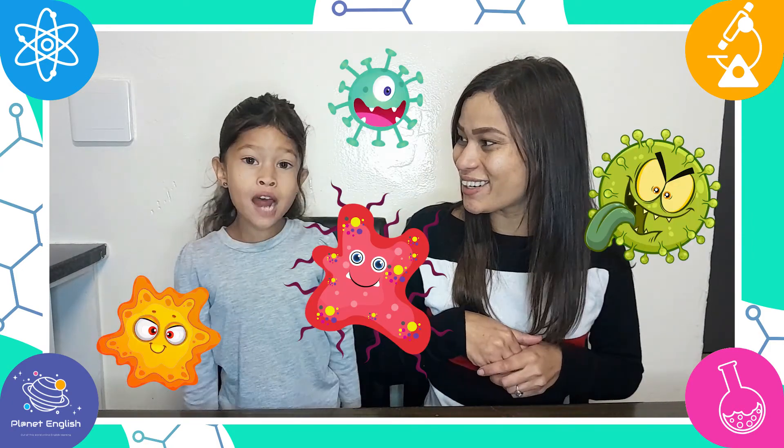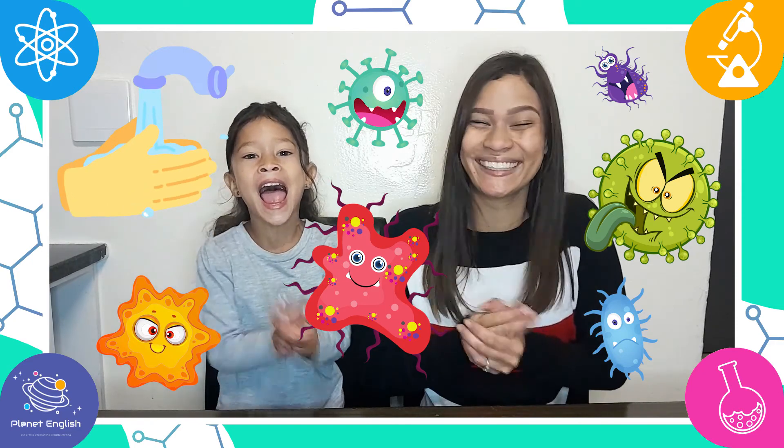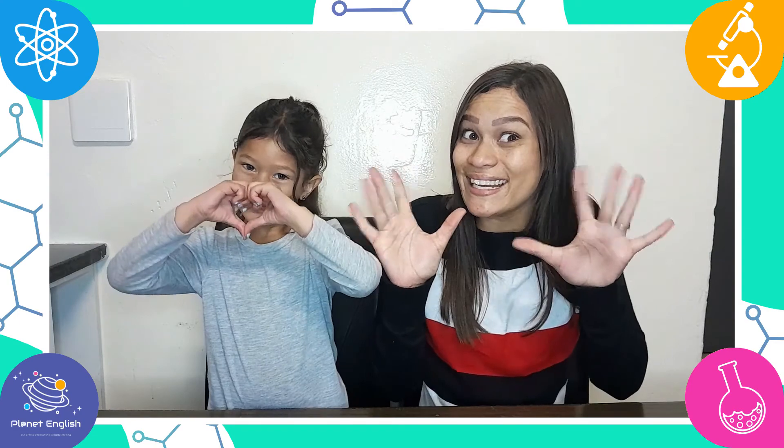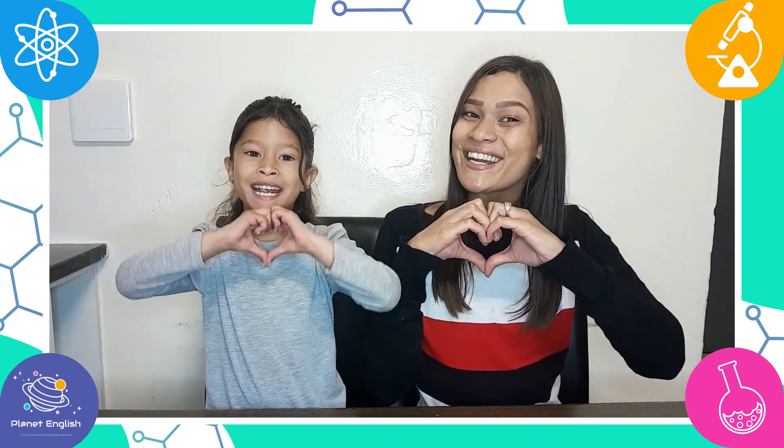All done! So what did you learn from this experiment? You must wash your hands! Well, there you have it. Remember, clean hands mean better health. Thank you for watching. See you all next time.